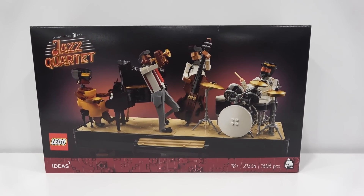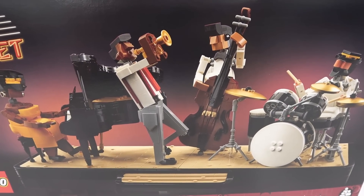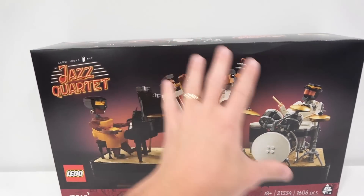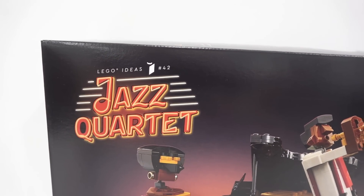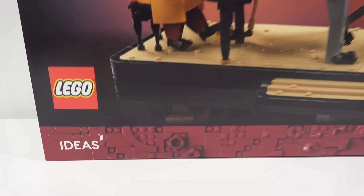I really enjoy the box art that they came up with for this set here. Although it is basic, it's just got the Jazz Quartet with the red glow behind it in the center of the box there. I like the black background of the 18-plus style packaging.